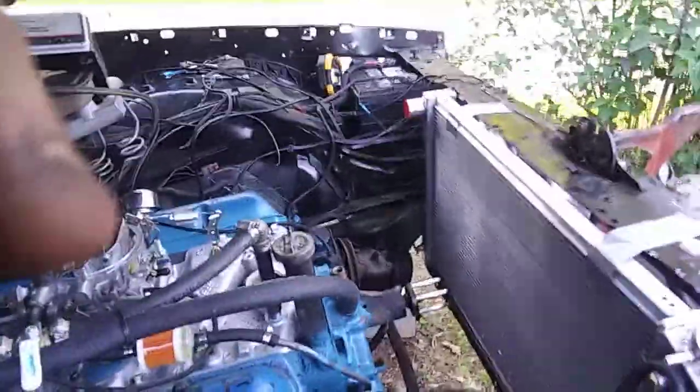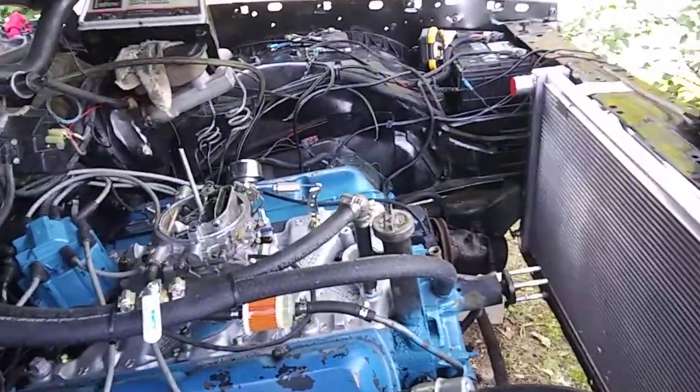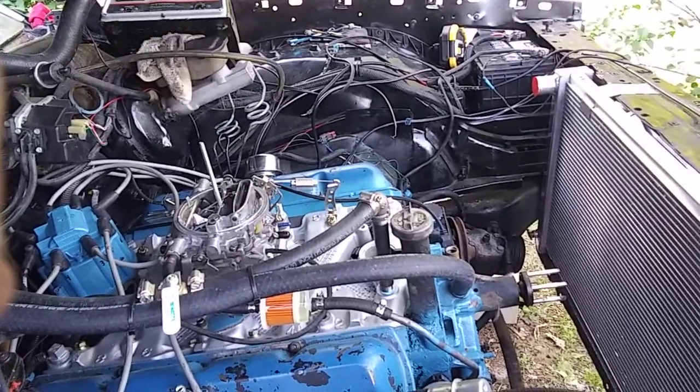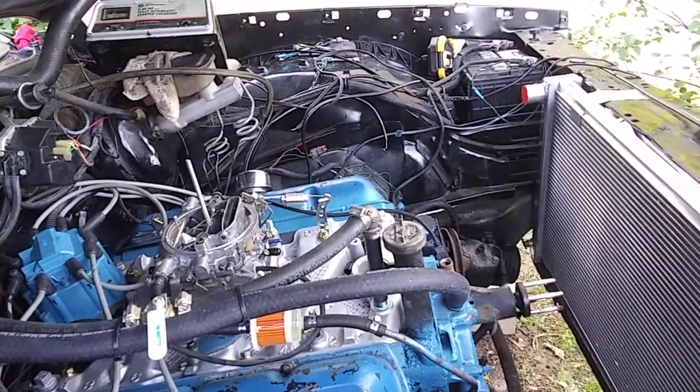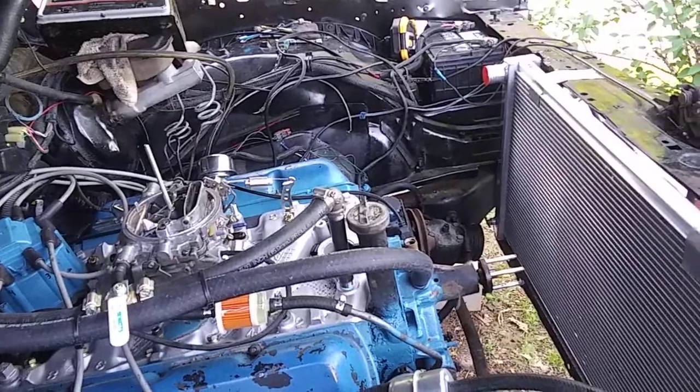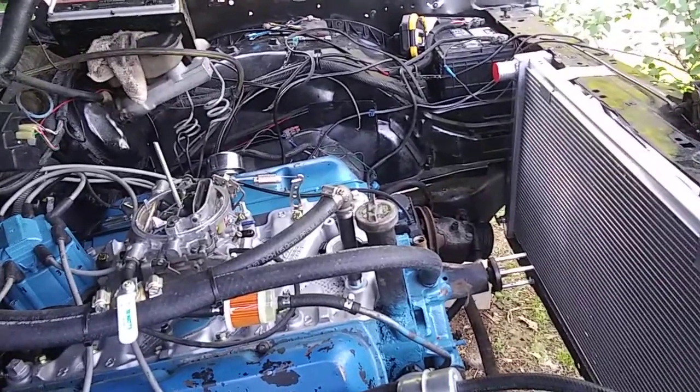We're going to get some better shocks — the shocks are completely worn out on this car. We also need to do brake work. Brake kits are pretty cheap from InlineTube.com — you can buy the whole kit with hoses and steel brake lines pre-bent. I bought a complete stainless steel pre-bent set for my Dart for about $150–$175. For these Buicks and Chevys, the stuff is even cheaper.